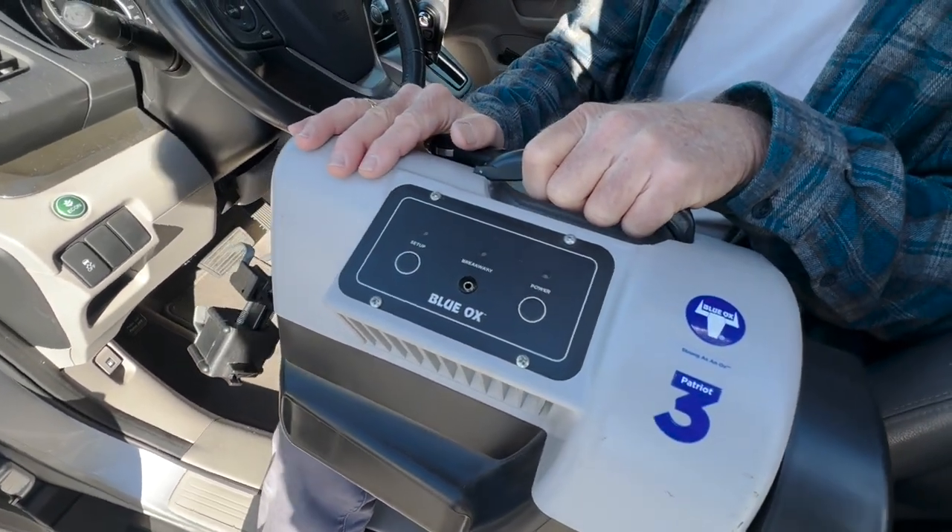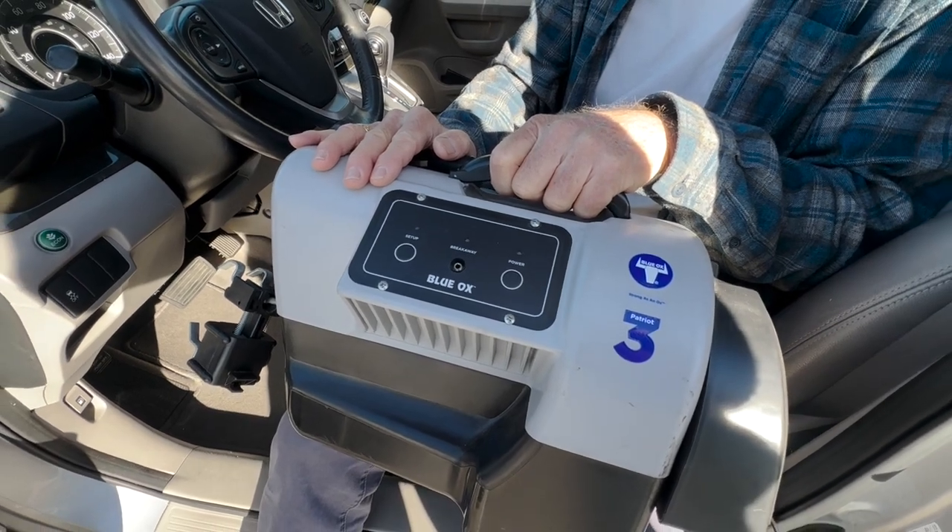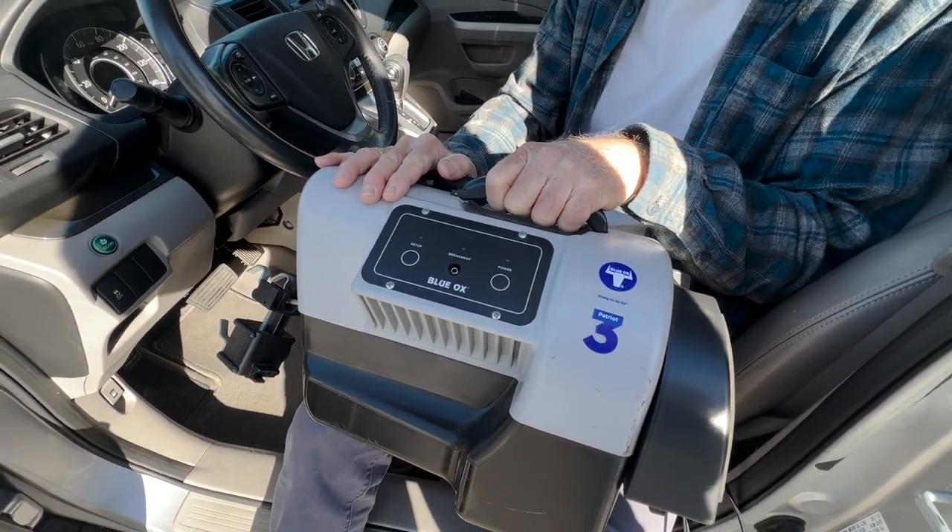It's a simple system. There's no wires that have to go between the RV and the controller, and I've had very good experience with it.